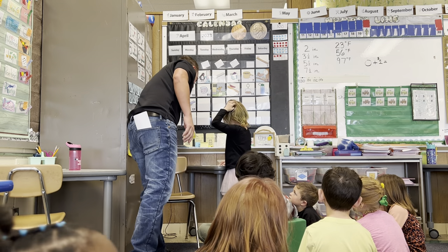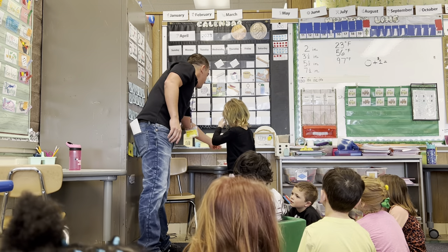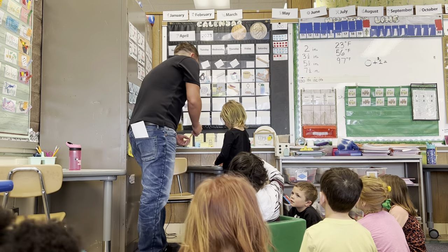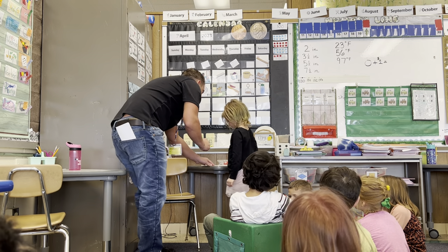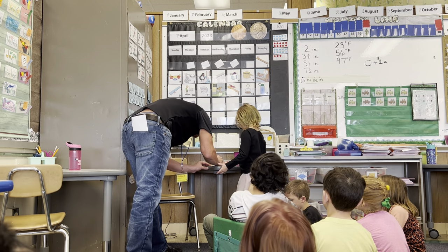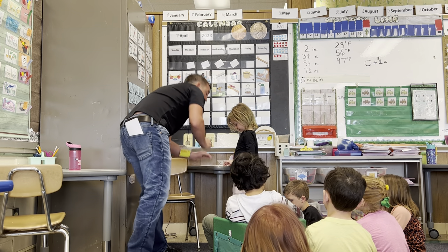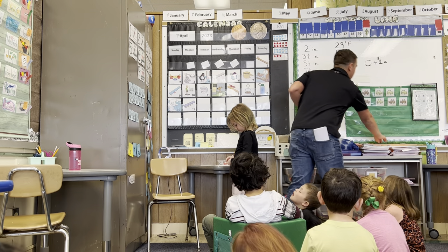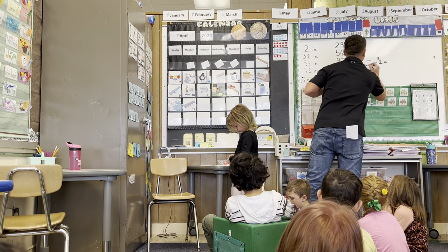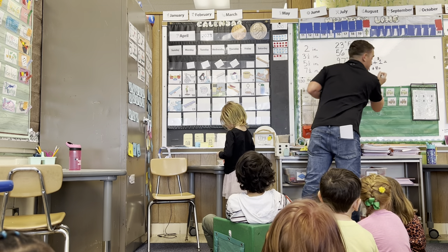Alright, what did we get? Lots of white and one red. Lots of white and one red? So we'll write that down. We have one red bean and four white beans, so we'll write this on the sheet. Does anybody know what one plus four is? Five! Are you sure? Yes! How do we know that?